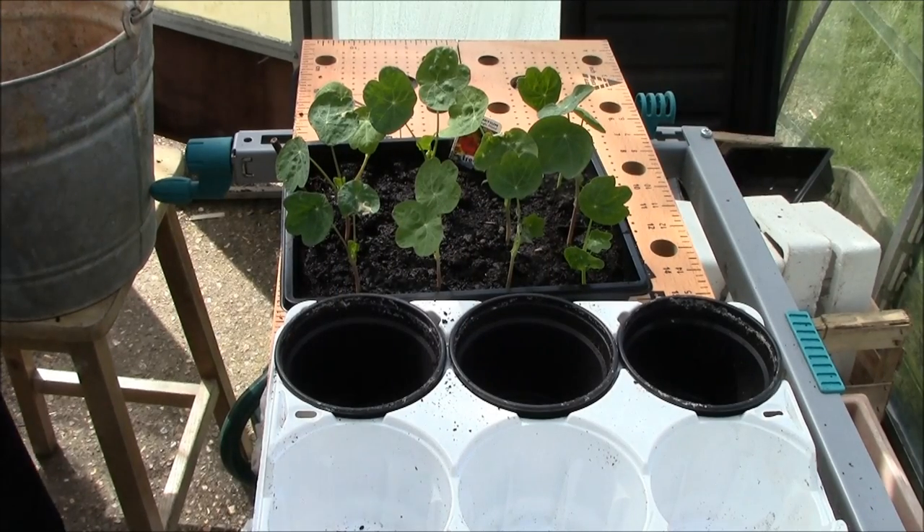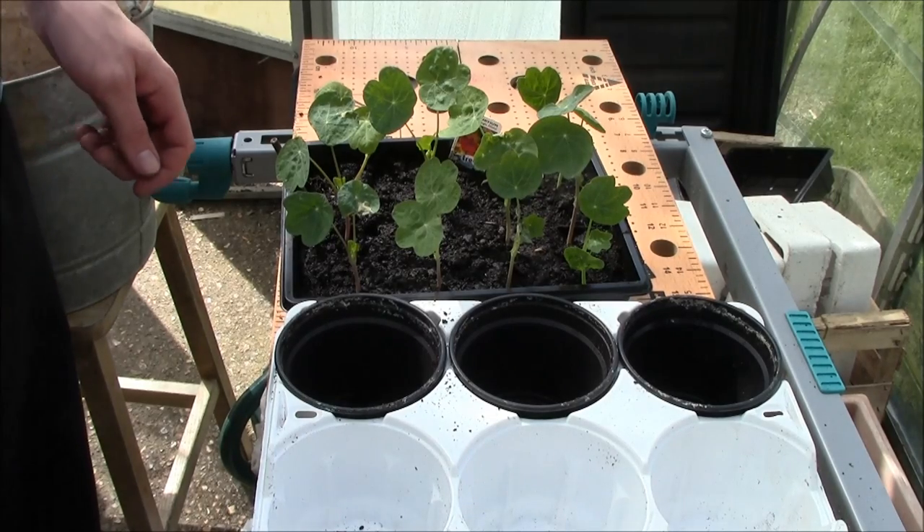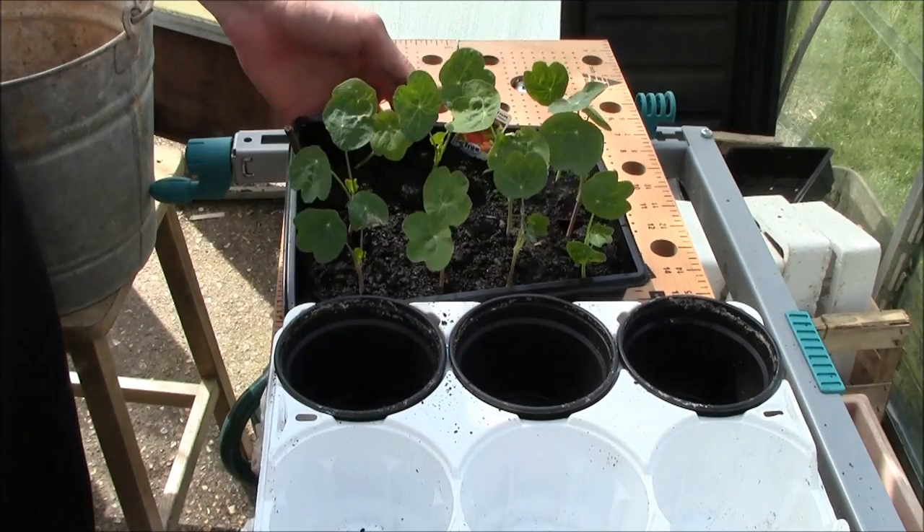Hello and welcome. My name's Stuart and today I'll be showing you how to prick out from a seed tray into a plant pot.